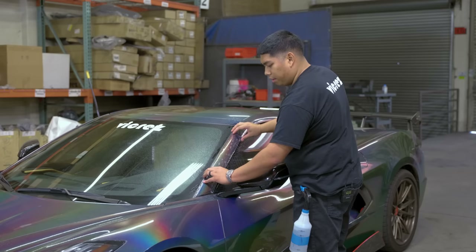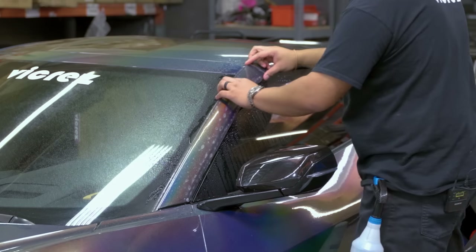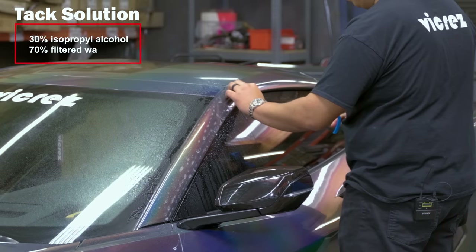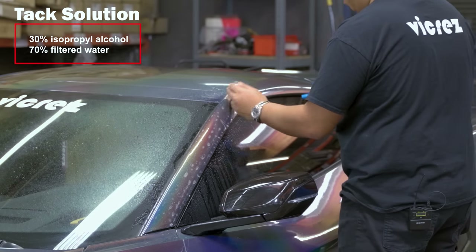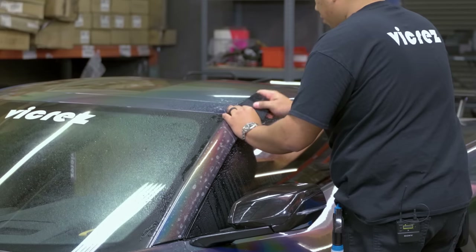Now this piece does not have any wrapped edges — this is a direct fit. So we do have to line up our corners as accurately as possible. Working from top to bottom, once you have everything lined up, pick up your film, spray your tack solution, grab your squeegee, and lay your film down.